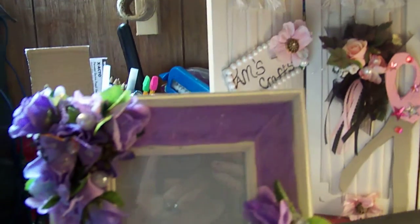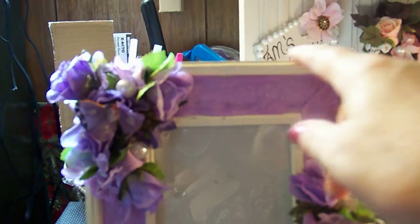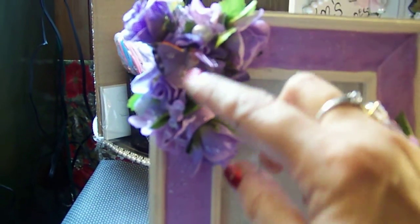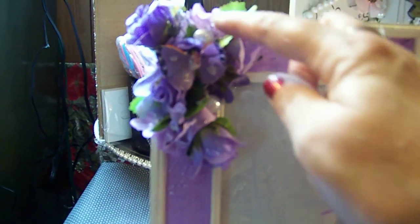This is a four by six picture frame. It was painted black and also colored cream colored.